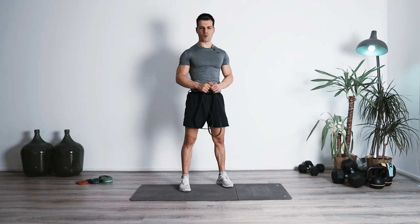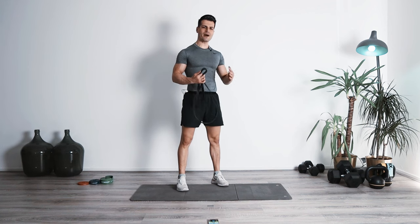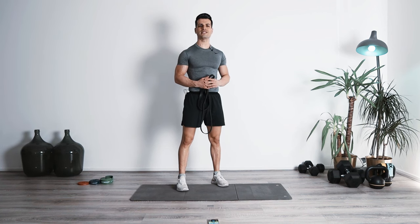Before you start make sure that you do the proper warming up and stretching because right now we're going to get started with the first exercise of block number one. Block number one, exercise number one — we're going to be starting with an effective compound exercise for the legs which is called deadlift.